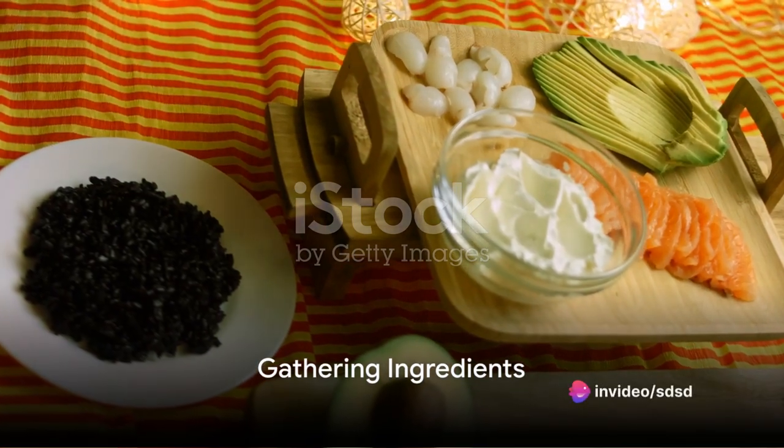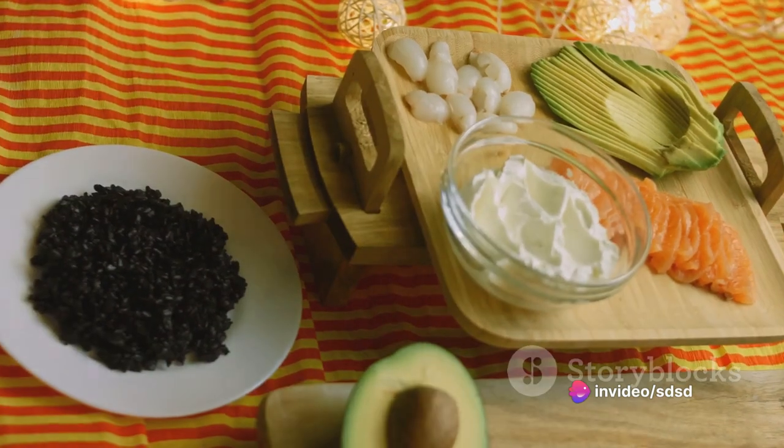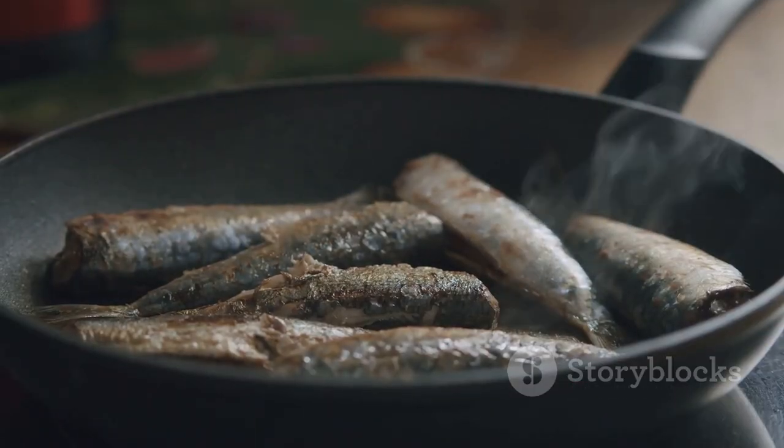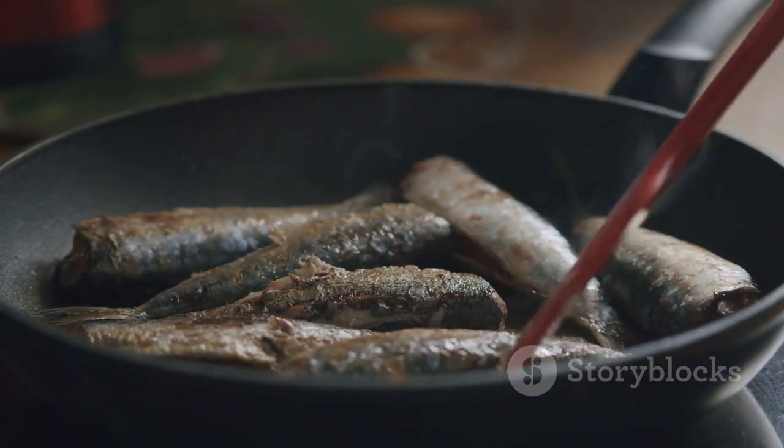Ever pondered on the secret to making tantalizing sardine burritos right in your own kitchen? Well, the answer is simpler than you might think. With just a handful of ingredients and a few easy steps, you'll be savoring a deliciously satisfying sardine burrito in no time.